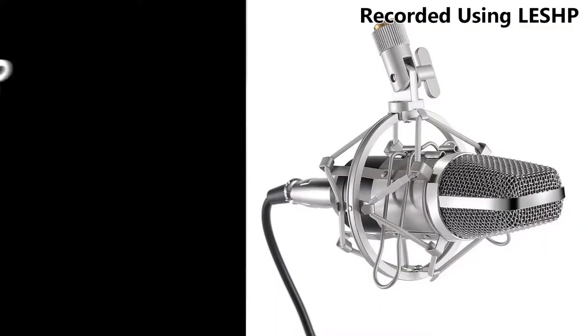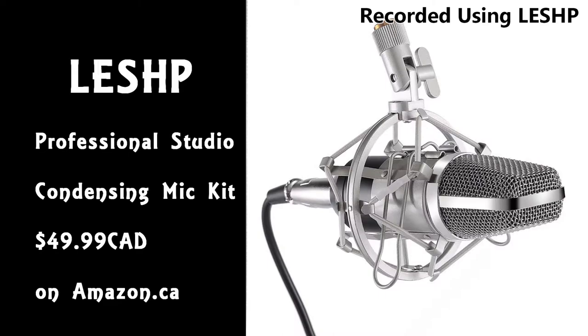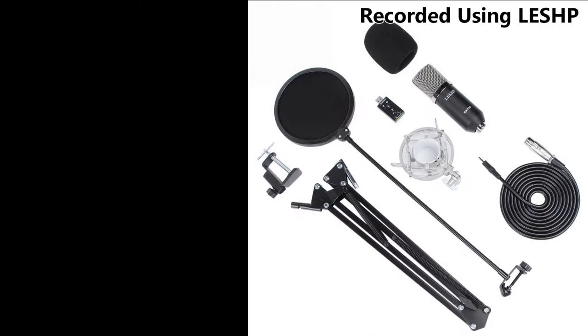Hello everyone and thank you for watching another Suds Reviews. Today we are reviewing the LESHP Professional Studio Condensing Mic Kit. I myself am just starting out at the YouTube game and I thought I'd give this a try for $50 on amazon.ca.